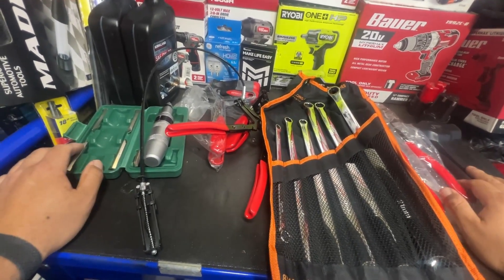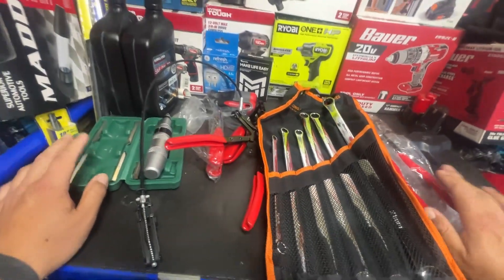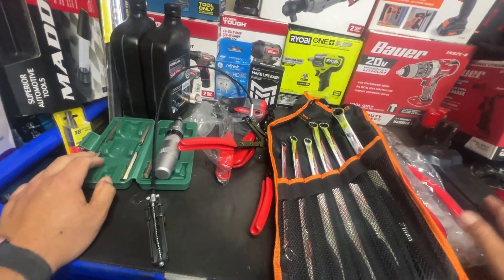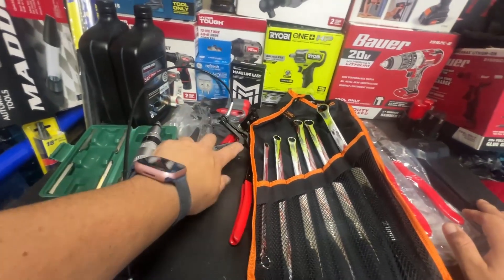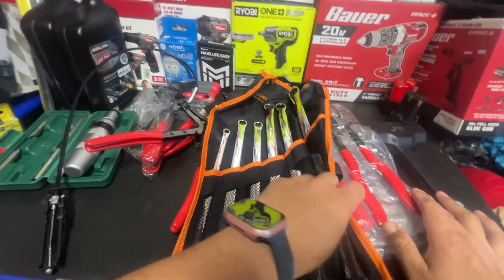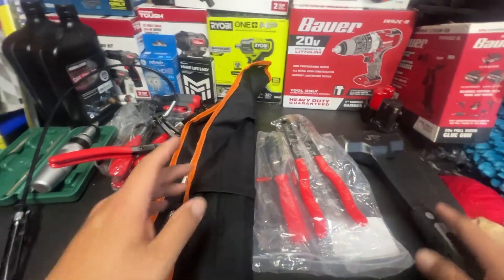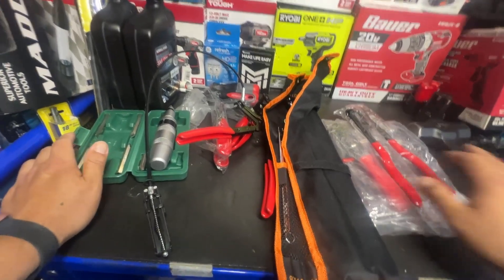Remember, Temu has free shipping as long as you go over about ten or fifteen dollars, and most of these items are about fifteen to twenty dollars. I think this one was like seventeen, these were about eighteen, this most expensive one was about fifty, and these are about twenty. So no matter which one of these you get, you will get free shipping.